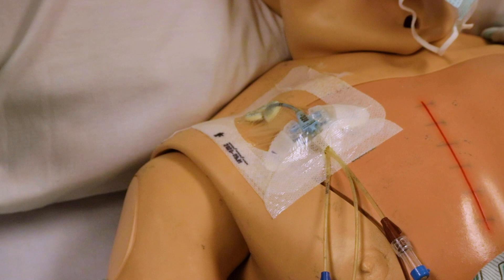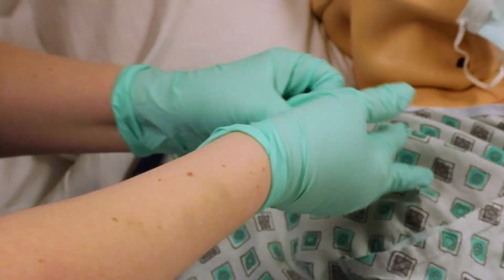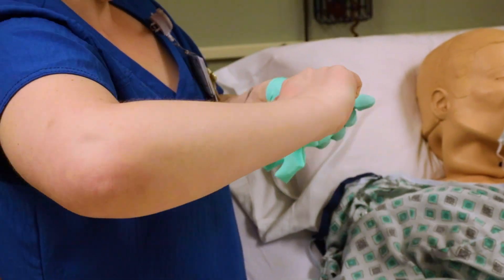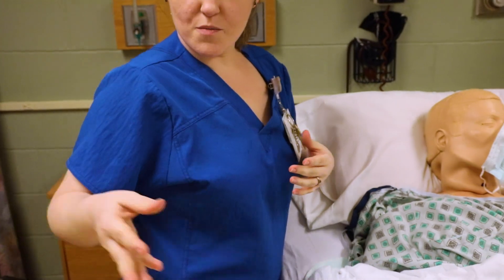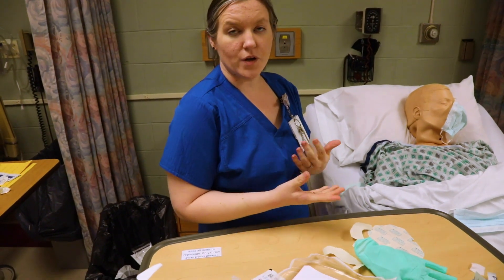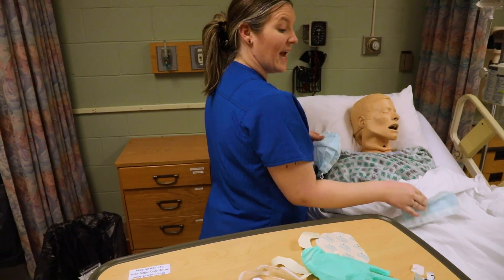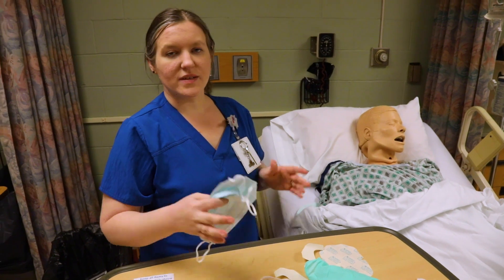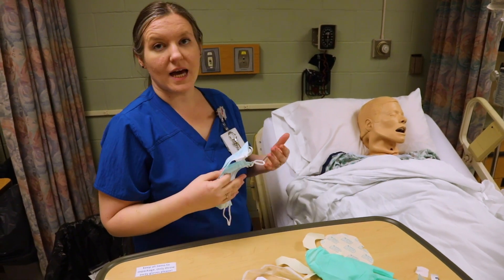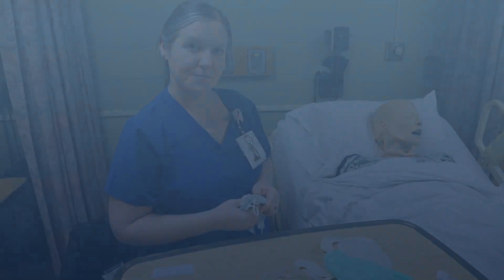Cover up your patient. At this point remove your sterile gloves and perform hand hygiene. You can put on another pair of gloves if you need to do any more patient care. Remove the patient's mask and your own mask. Then lower the bed to the lowest position, put the side rails up, and make sure your patient has everything they need.